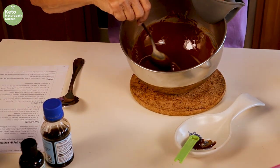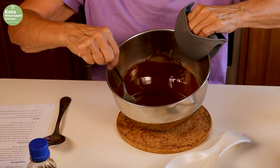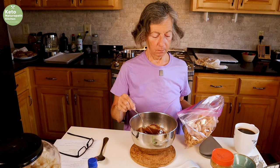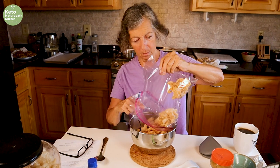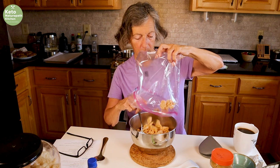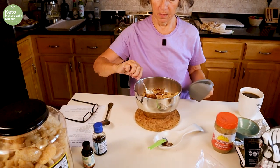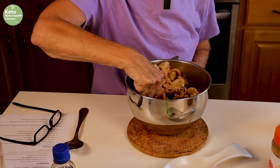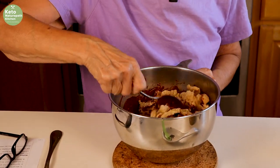Stir that all up. Here you'll see it's all melted — sweetener's all in there. I'm just going to pour the pork rinds in this bowl and stir it up to make sure it's all coated. Every piece has chocolate.